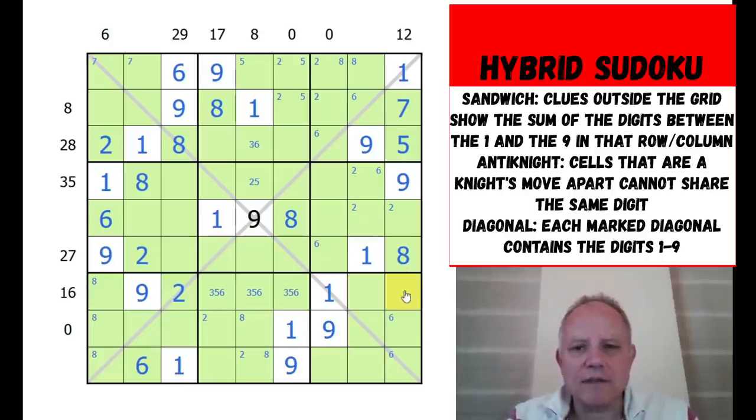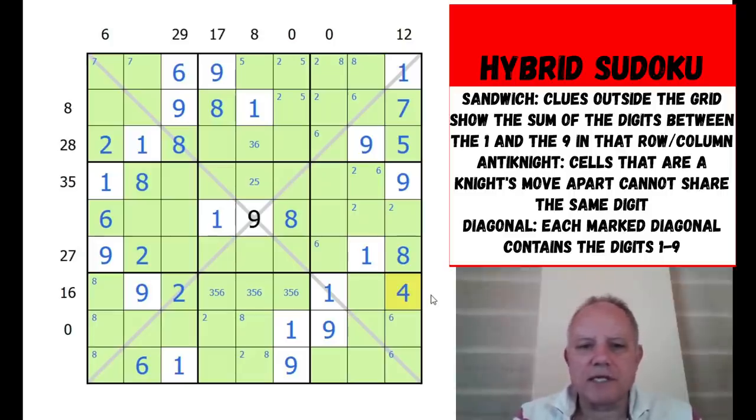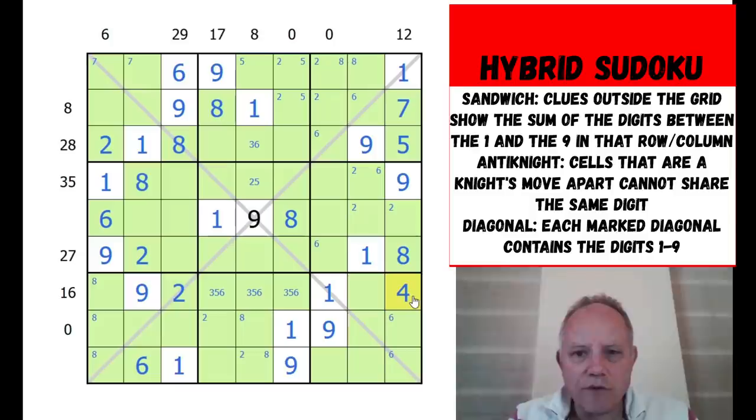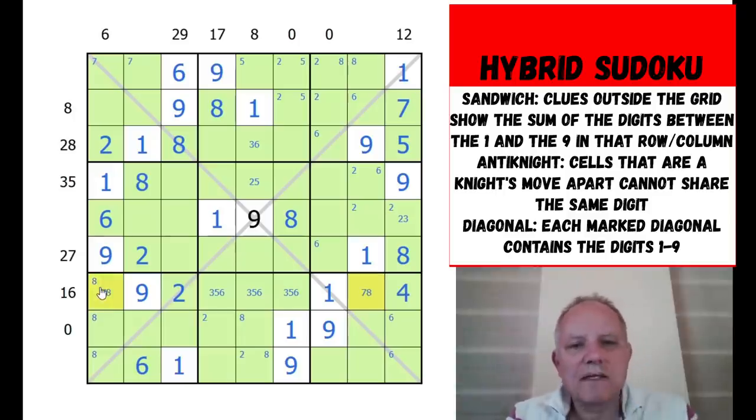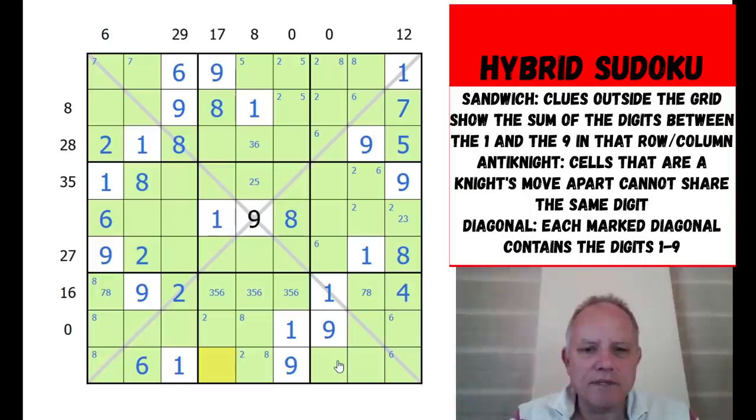This gets rid of six from one cell and enables us to put a four in another cell - a naked single, since we've got three, five, six, nine, two, one in the row and eight, seven in the column. That pair can only be two or three. Those two cells are eight and seven in some order. We have three, five, six here, with one, nine, two and eight slightly constrained, but where four or seven go in certain positions isn't yet determined.